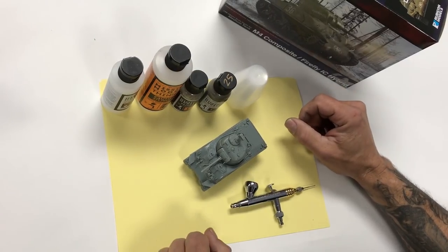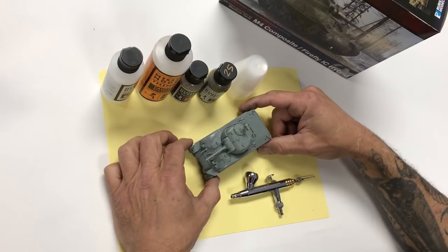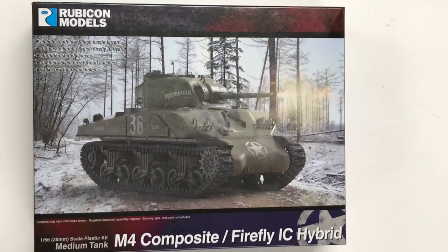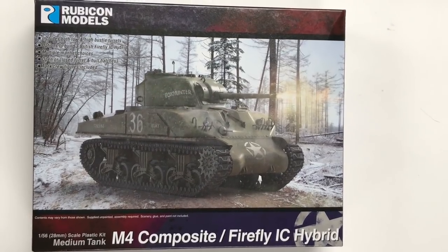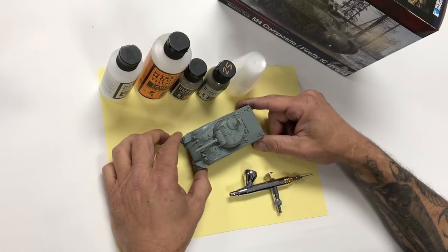Welcome back to another Mission Models painting tutorial. Today we are focusing on the Rubicon Models M4 composite Sherman. This kit can also be built as the Firefly hybrid.